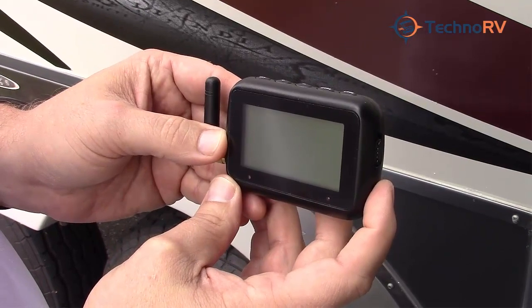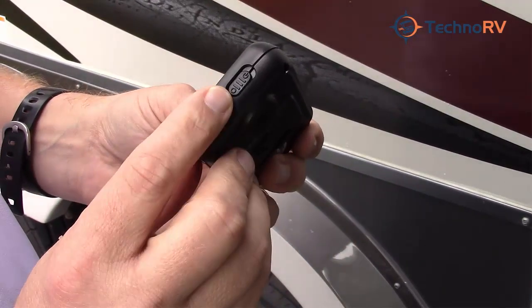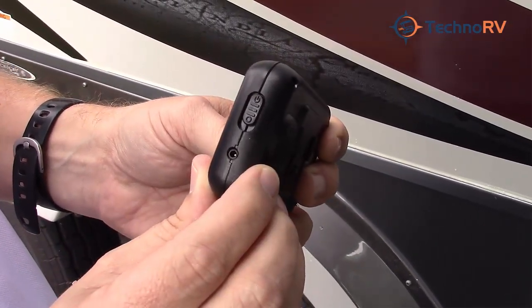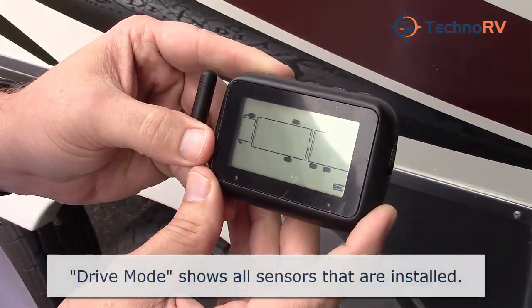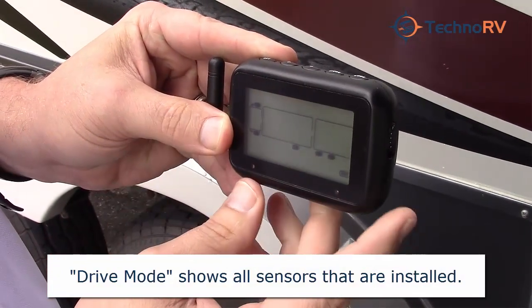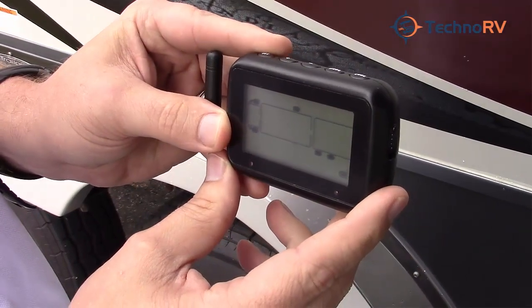This is the monitor for your TST 507 system. On the right-hand side is the on and off switch. Let's push that up and get it into the on position. It has us in drive mode right now, and you can see the tires that I already have programmed into the system. I'm going to install two more sensors on these tires.